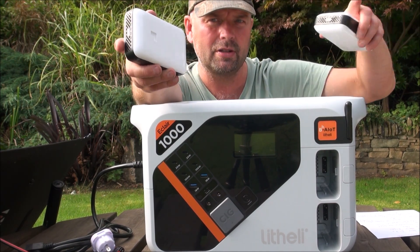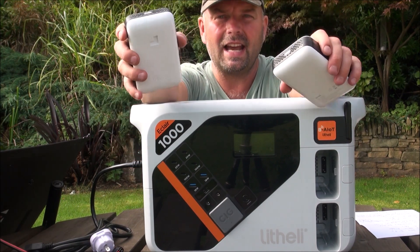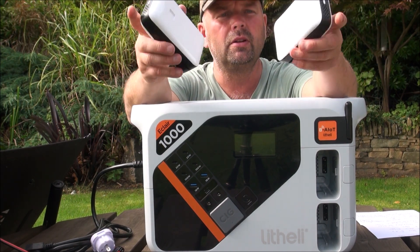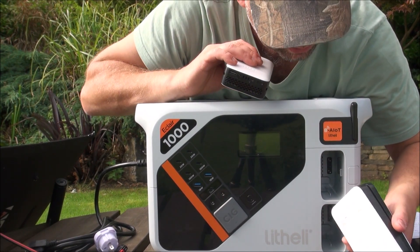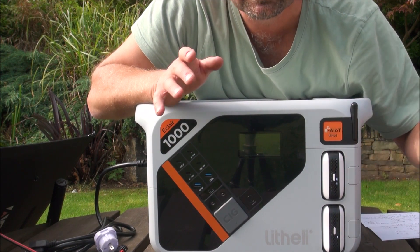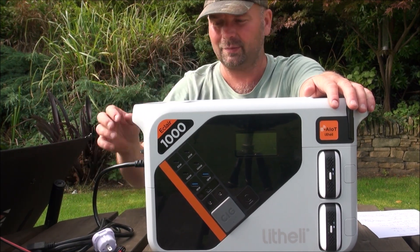I've got a big double-handed strimmer which takes a blade, but my little strimmer is knackered, so I do need a battery strimmer. These removable batteries will go into it and allow me to do all the little detailing work. To recharge them, you just slot them in — one, two — and they charge up. They're fully charged at the minute.